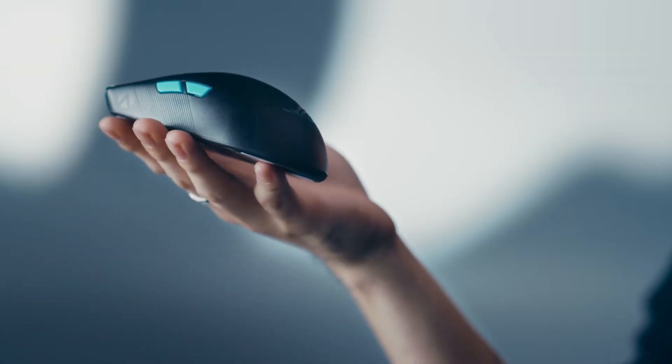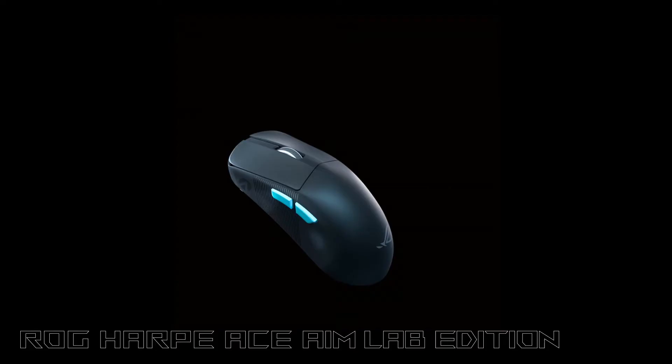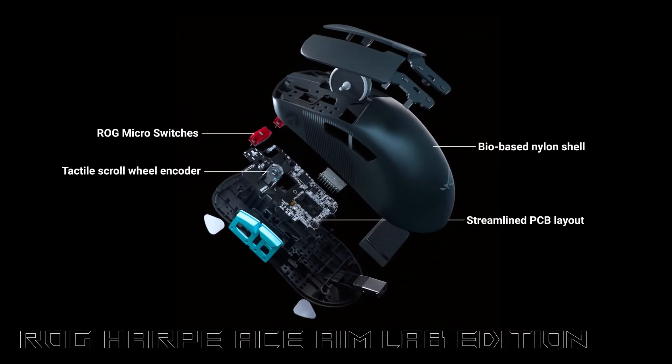Making sure the mouse is evenly weighted is equally if not more important than achieving a lighter weight. So we had to carefully select the components and adjust the placements through numerous verifications by AimLab and us.